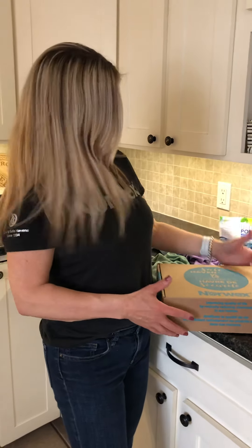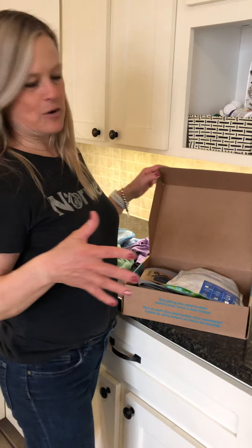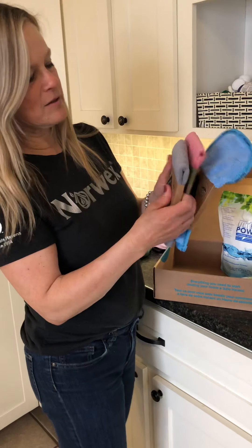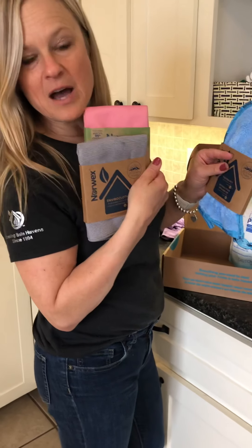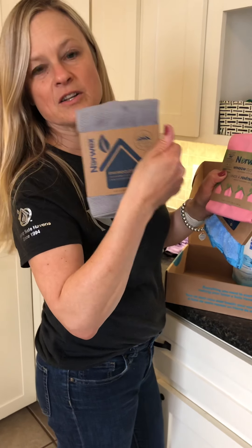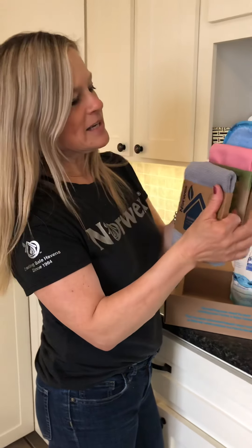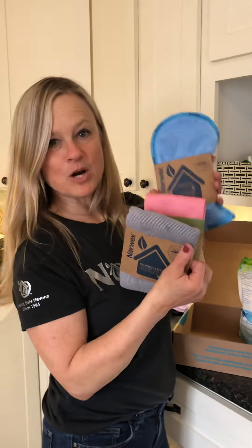If you are new to Norwex, the place everybody should start is with our Safe Haven 5 set. In this package you start with our basic package: an Envirocloth — think E for everything — and you pair that with a window cloth. The Envirocloth cleans every surface in your home with just water, and the window cloth is your polishing cloth for glass, windows, mirrors, chrome, and stainless steel. Add a dusting mitt and you've got our household package: clean, polish, dust.